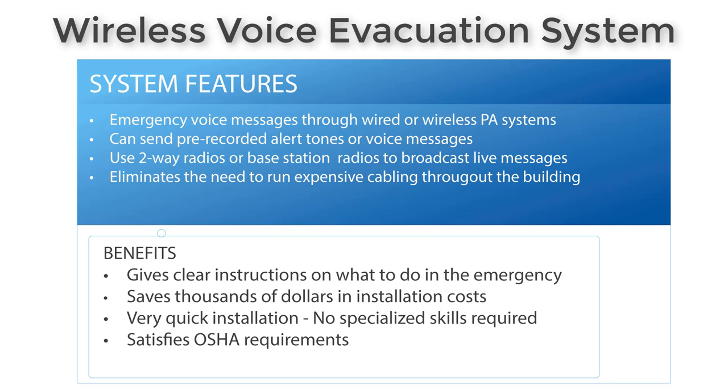It eliminates the need to run expensive cabling, so it saves a lot of money on installation costs, and there's no specialized skills required to actually install the system. It will also satisfy your OSHA requirements. The best part is it's not just giving you an alert tone that no one knows what to do with — you're giving clear instructions on what to do in case of an emergency.